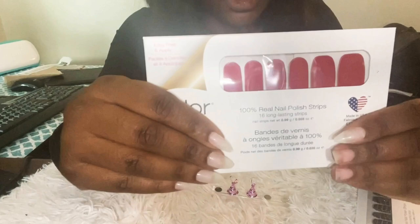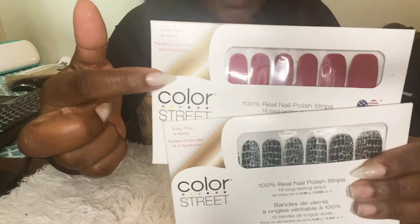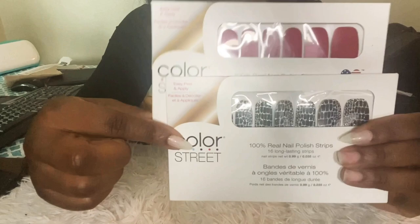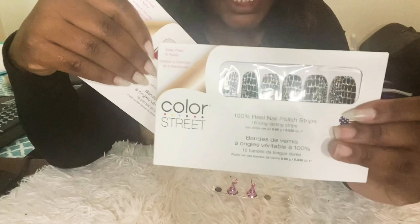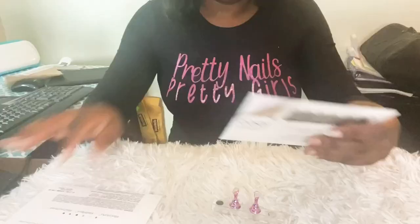If you notice, I didn't put these two on because I'm going to show you how to apply the strips to the nail when it's not on your finger, because that may be easier for you. These are the two styles I'm using: this one is Beijing Beauty and this one is His and Makeup. I'm going to use His and Makeup on all my fingers and Beijing Beauty as a couple of accent nails because Valentine's Day is coming up!